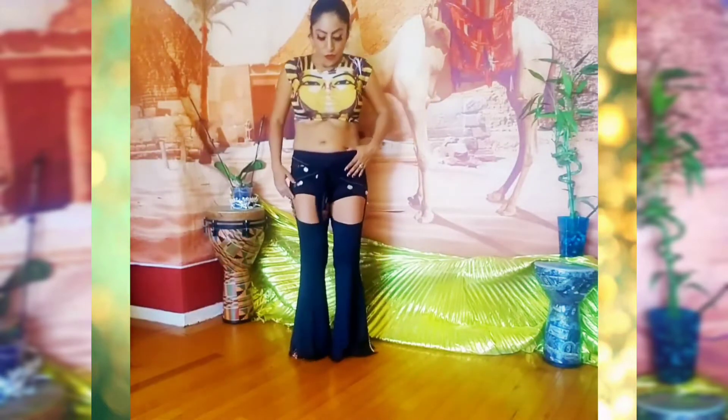Start by bringing your shoulders back, chest up, pelvis tucked under, and knees slightly bent.